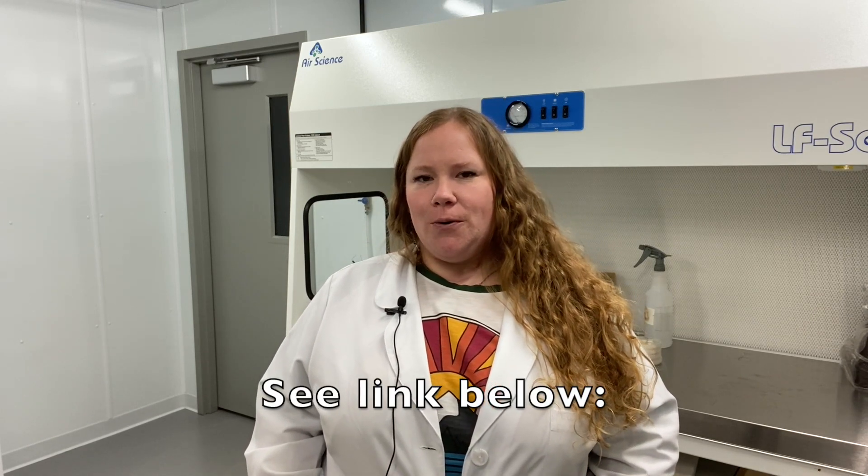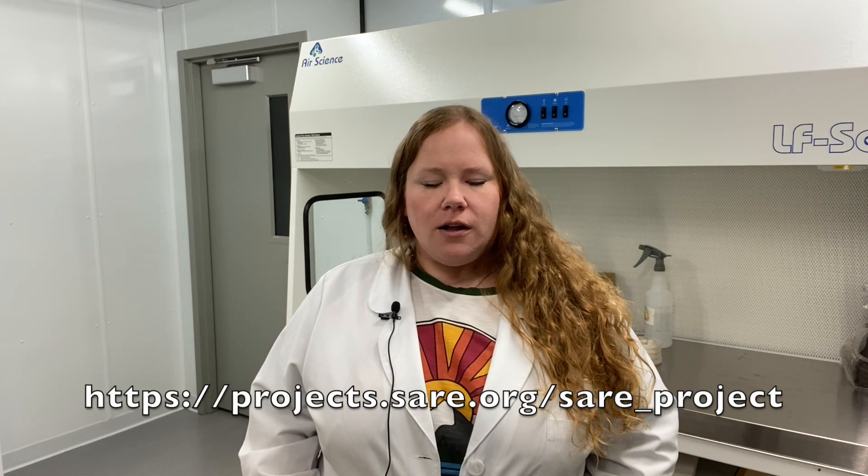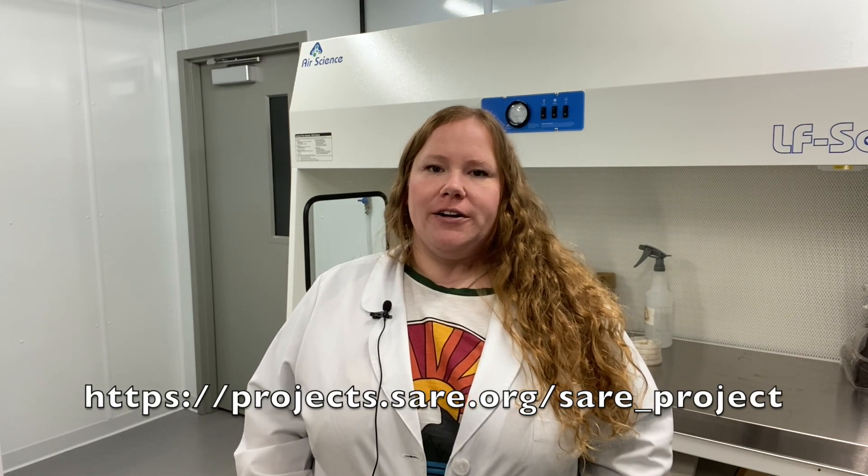Thanks so much for listening today. If you'd like more information, we did publish a progress report based on year one of our study. That can be found on the SARE website and we'll provide a link below. That will also include colored charts of some of our preliminary data and an overview of the project itself. Thanks so much for watching. Have a great day.